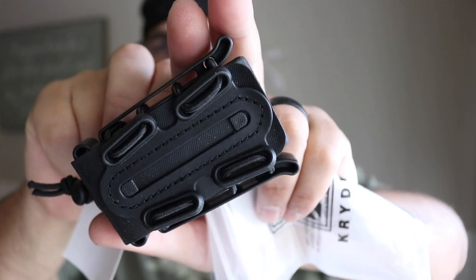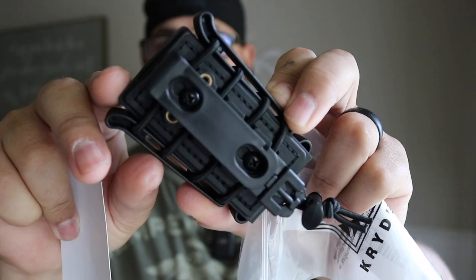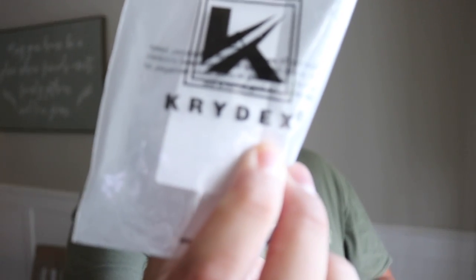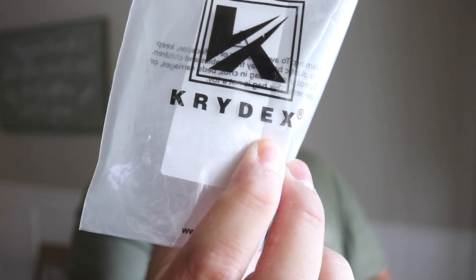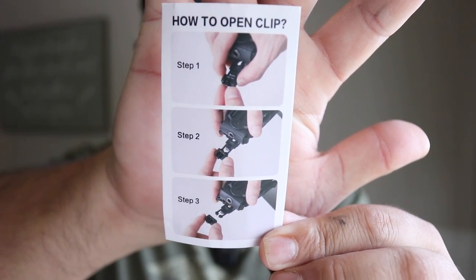There are some adjustments you can make, and obviously this is going to use the MOLLE system. The company name is Crydex — I'll link it down below if you want to check it out. It has a way for you to open the clips, you can see it right there. It feels like it's a little bit of plastic with maybe a little bit of leather — I'm not really sure.